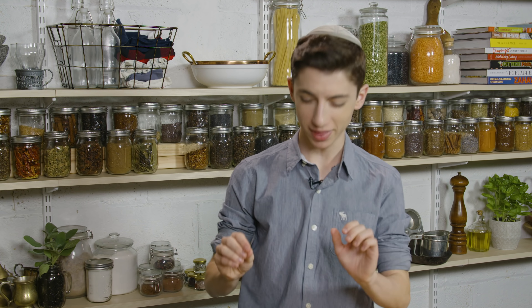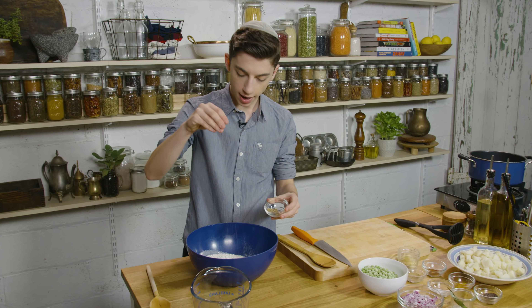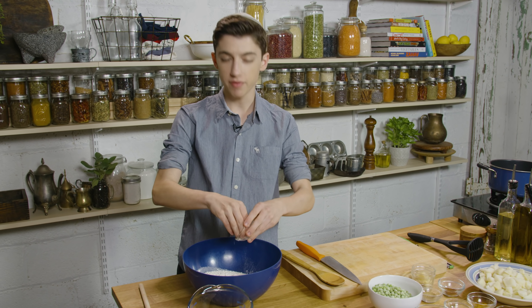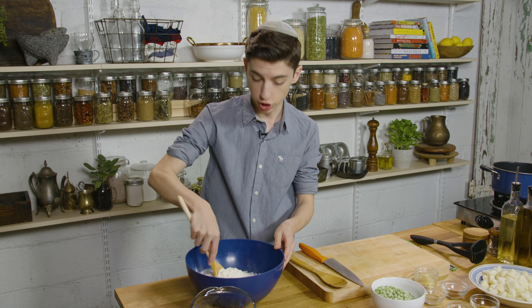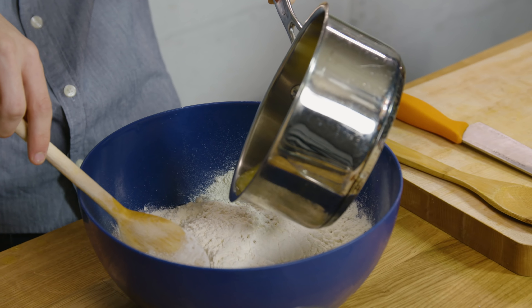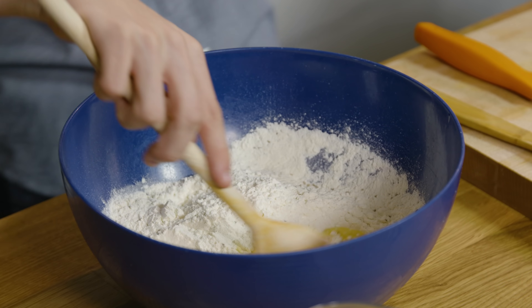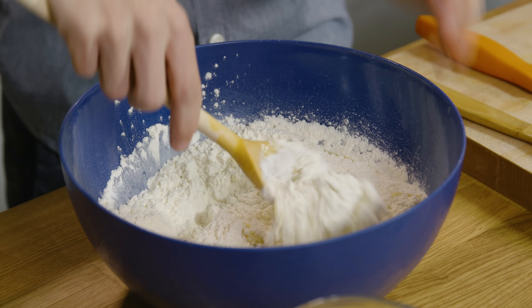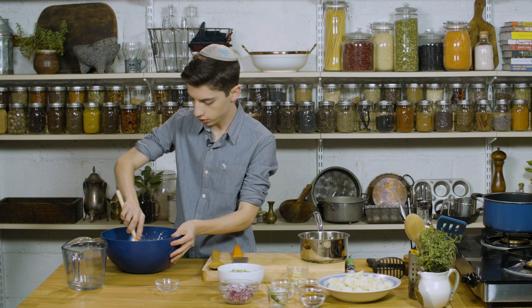I'm actually short on time, so we're going to make this quickly. Right over here I have some all-purpose flour, and to that I'm going to add in some ajwain seeds. These are just something you can find at your local Indian grocer. If you can't find it, you can just leave it out, but it does add a nice little speckle of flavor in the dough. Now I'm going to grab our butter and add about half of it to start, and just mix that in. You can use ghee if you have — that's actually preferred. I only have butter on hand, so that is what I'm going to use.